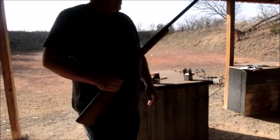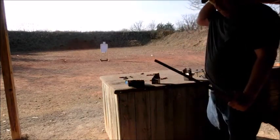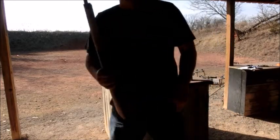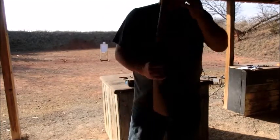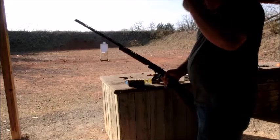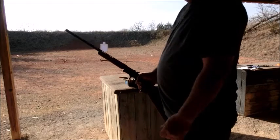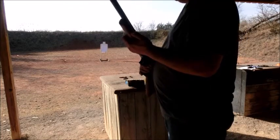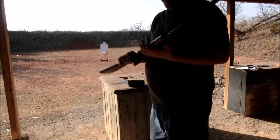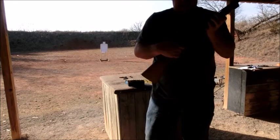It blew the heck out of that other wood — pretty awesome. I wouldn't expect it to be that powerful and to do that much damage to the wood. It's my first time out here with that particular load. The gun held up pretty good. For a home defense gun, it's only a single shot, but man, if you just had one intruder and those double buckshot loads, I don't think he'd come back again. I appreciate y'all watching — got anything else you'd like to see this gun do or any more questions, just let me know.